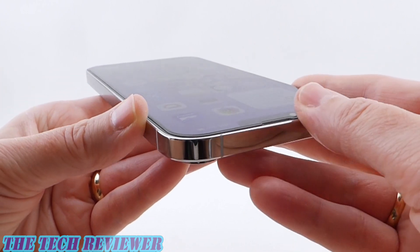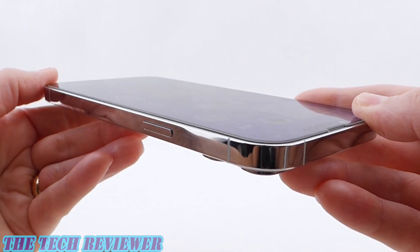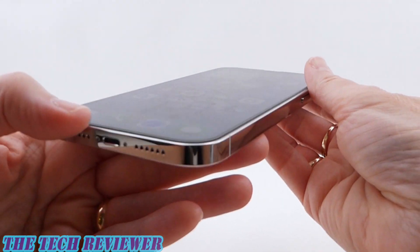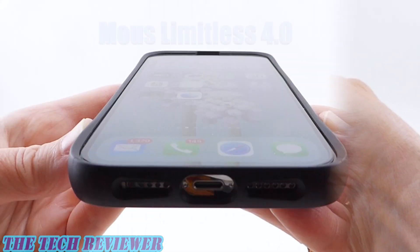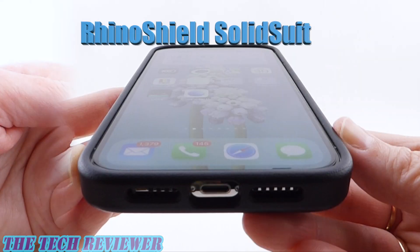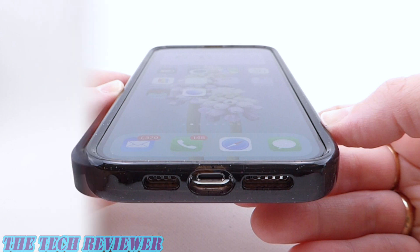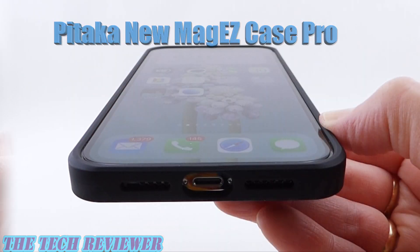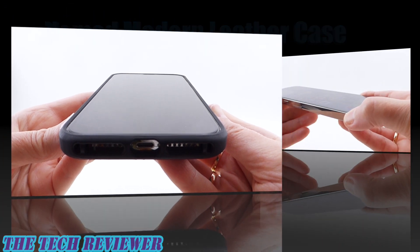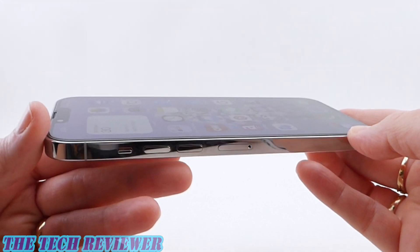I was able to fit this with a whole bunch of cases. I haven't actually found a case that doesn't fit with it yet. It works with the Mous Limitless 4.0, the RhinoShield SolidSuit, Case Defy Impact, Bataka Numag Easy Case Pro, and the Nomad Modern Leather Case. Looks great with all of them.